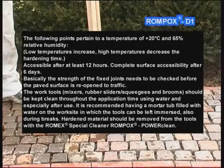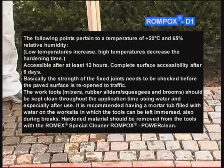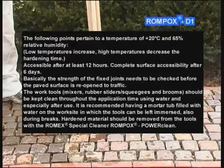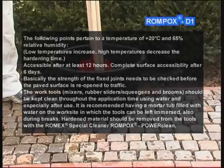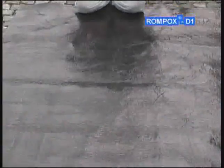The work tools — mixers, rubber sliders, squeegees, and brooms — should be kept clean throughout the application time using water, and especially after use. It is recommended to have a mortar tub filled with water on the work site in which the tools can be left immersed also during breaks. Hardened material should be removed from the tools with Romex Special Cleaner or Rompox Power Clean.